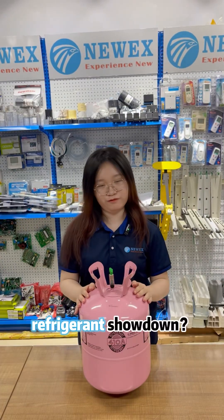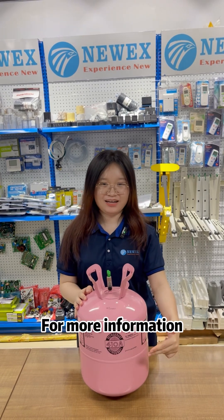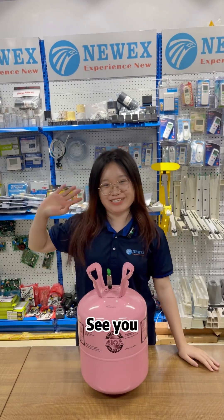Want the ultimate refrigerant showdown? Check out the Murex website here. For more information, please contact us. We are Murex — let us be your best partner. See you.